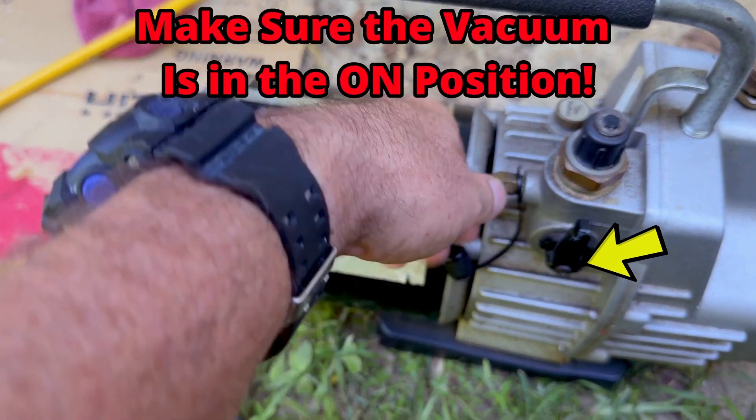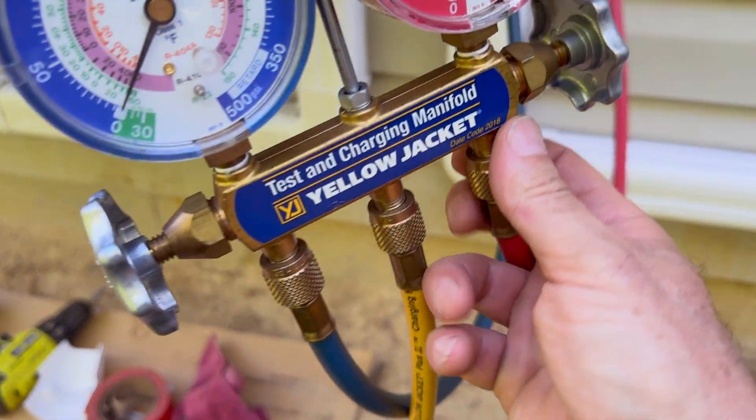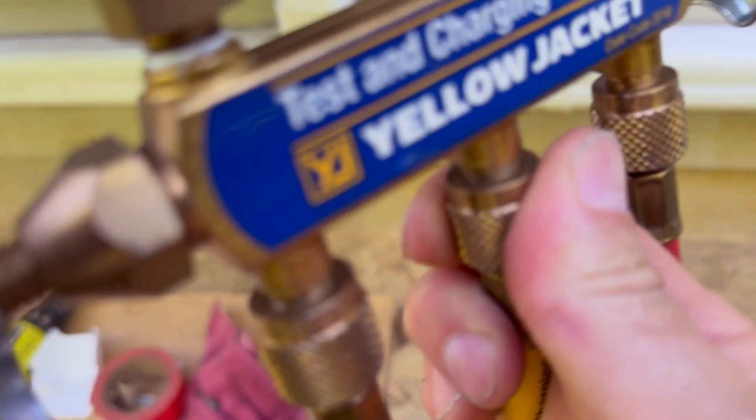Take the yellow line from your manifold set and screw that onto the port on your vacuum pump. Then go back to where your hoses screw into your manifold and make sure those are all tight as well. You don't want any loose connections because you'll have a vacuum leak for sure.